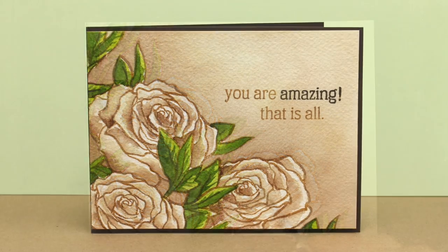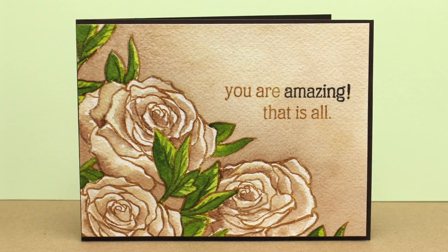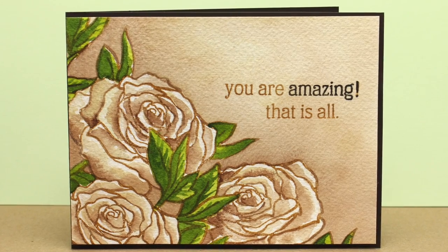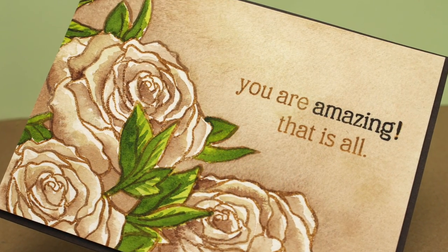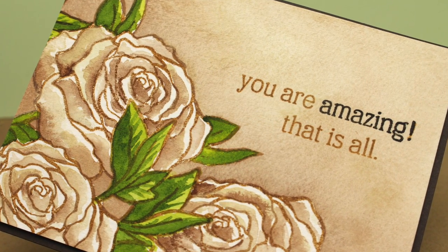For finishing off my card, I stamped my sentiment using my MISTI so I could get a multicolored sentiment stamped on the card properly. I adhered it to a card base using some dimensional adhesive and left a little of the card base showing on the top, bottom, and right-hand side.